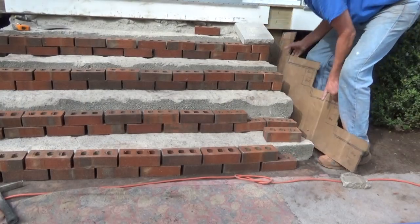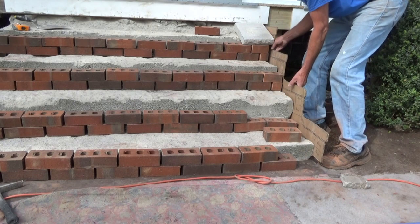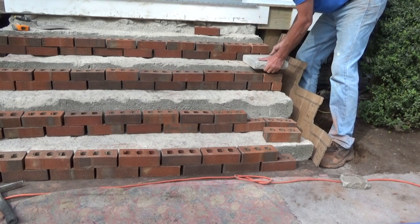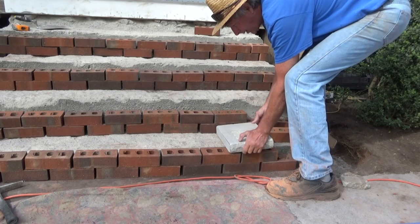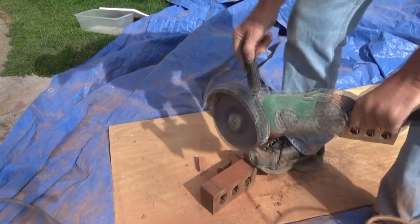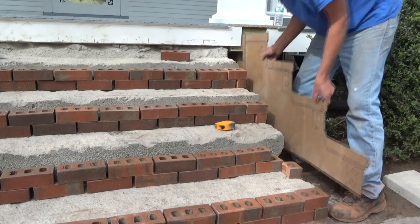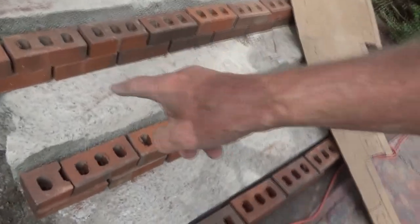I am laying everything out dry to make sure that everything is in its proper place. When I lay my stones, everything is going to work out correctly — I'm not going to make any mistakes. I'm cutting the brick, ready to go, and I got some issues over here. I got to build this out to lay the brick on.